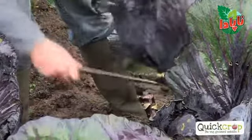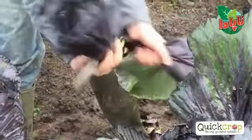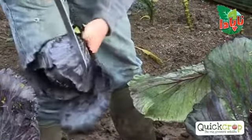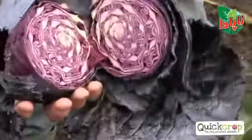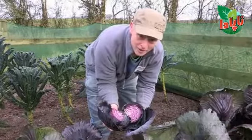We're just going to cut through here. As you can see, that's a lovely head. And what I love about red cabbage — I'm just going to cut through this to show you. Look at that — doesn't that look absolutely beautiful? That adds a lovely red colour and texture to your plate. Absolutely fantastic.